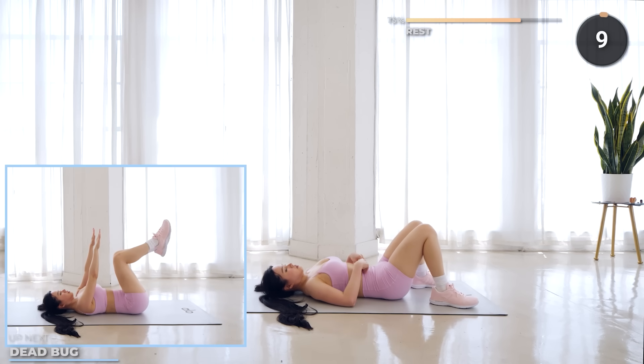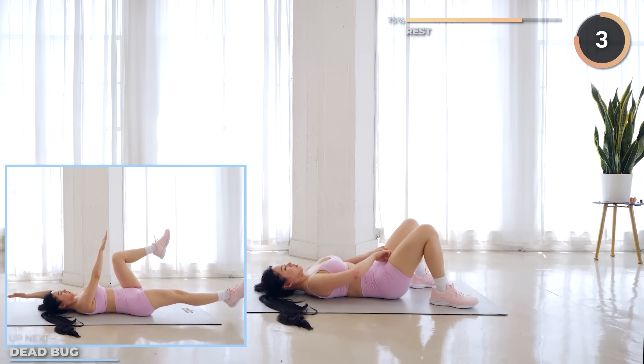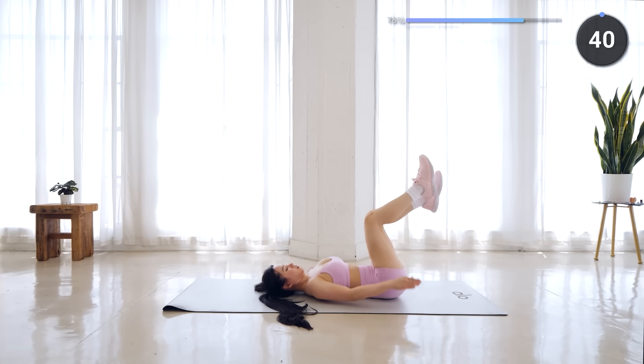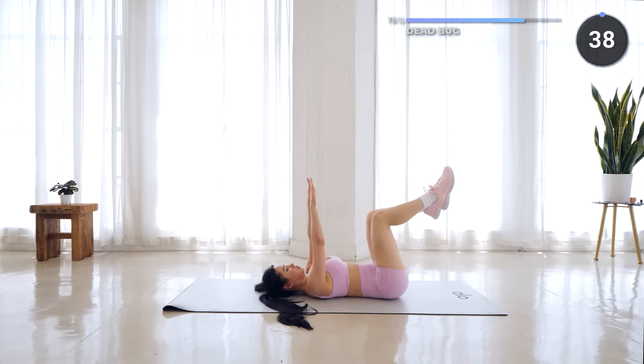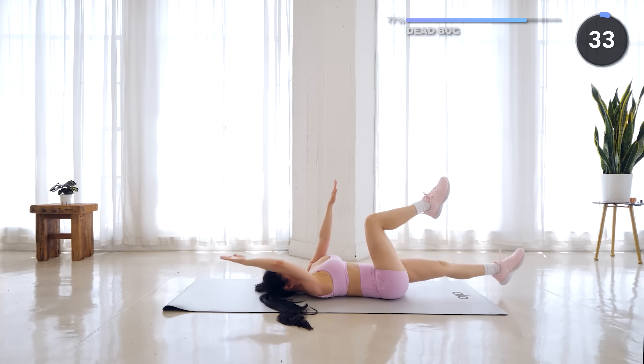Great work guys, not long to go. Stay put on your mat and dead bug is coming up. Lift your arms up and legs bent at a 90 degree angle, lower one leg and opposite arm down slowly, then alternate with the other side.